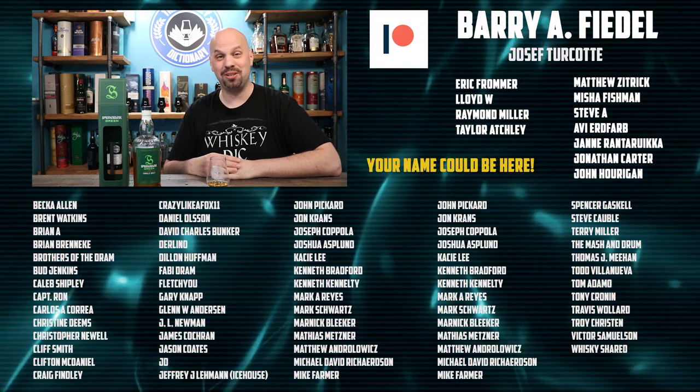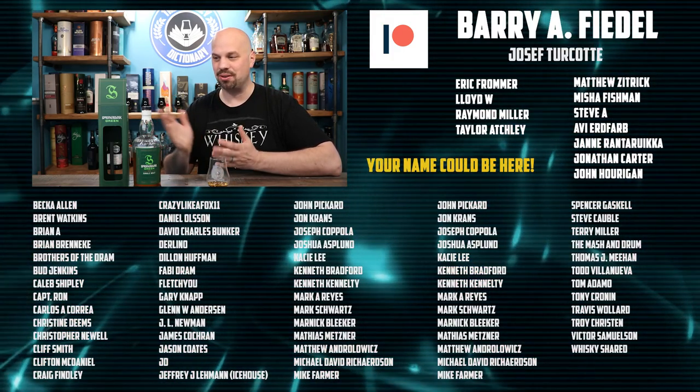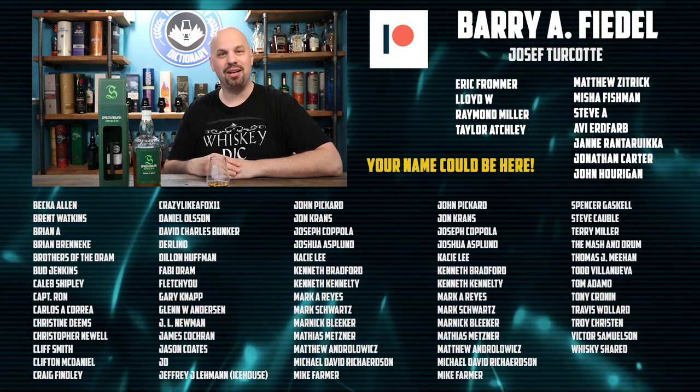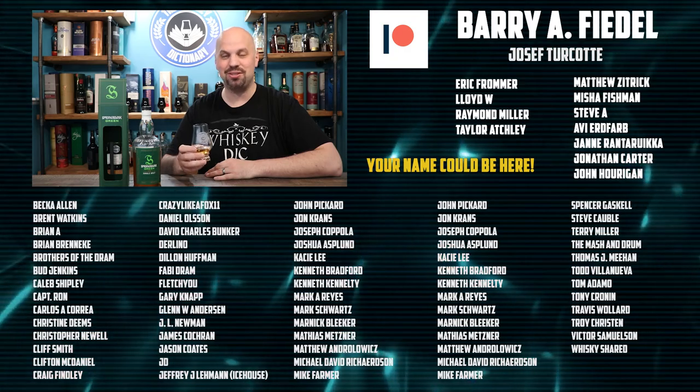Thank you very much for joining me here on the Whiskey Dictionary. Thank you to all of my patrons — you guys are awesome and you helped me actually buy this bottle. For anybody here who tunes in every week, I really appreciate you. Have a great rest of your night. Cheers.